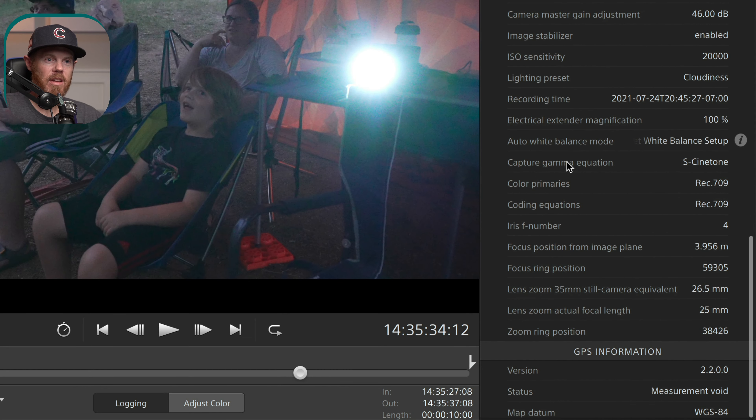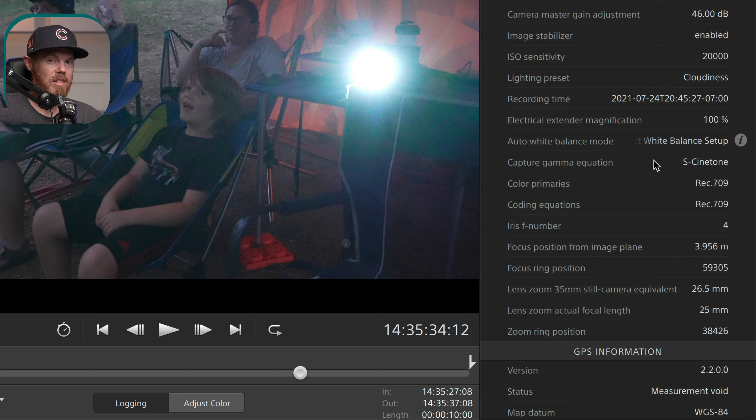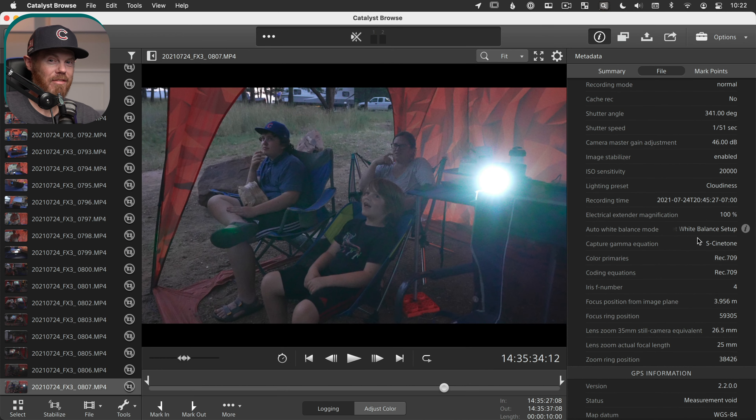The other bonus tip is that as long as you save your full card structure, all the metadata with those clips is preserved for when you need it for color management in DaVinci Resolve later on. If you scroll down in the clip info, you can see the capture gamma on this clip was S-Cinetone — but if it was S-Log3 or S-Log2, it would tell you that. That's really useful information to give to a colorist, or if you're the colorist and you forgot how you shot something. It's kind of the only place you can find that information, other than opening the XML file in a text editor, but this is a much nicer way to do it.